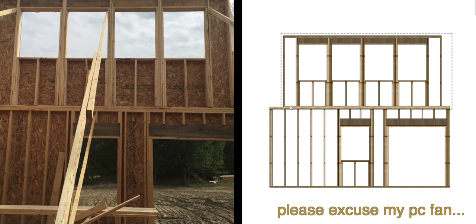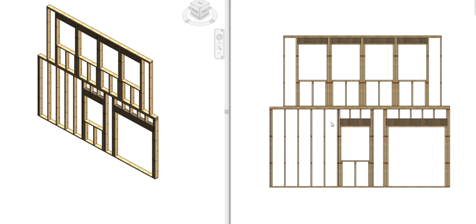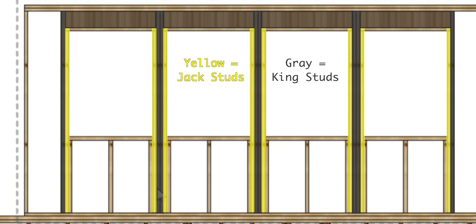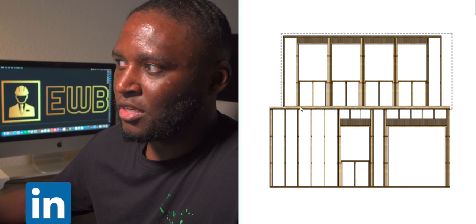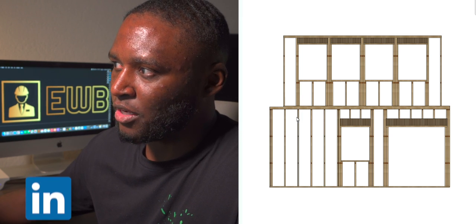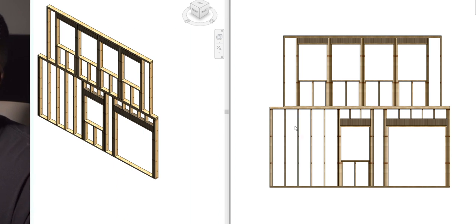Here's a model replica of the wall — it's not exact, but it'll illustrate the point. The first thing we need to address is the issue of the load path. We need to add additional studs underneath these jack and king studs so that the concentrated load from the header can go straight down to the foundation without jumping from stud to stud and possibly overstressing any one stud.